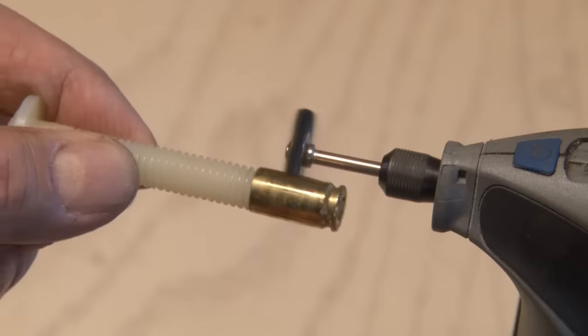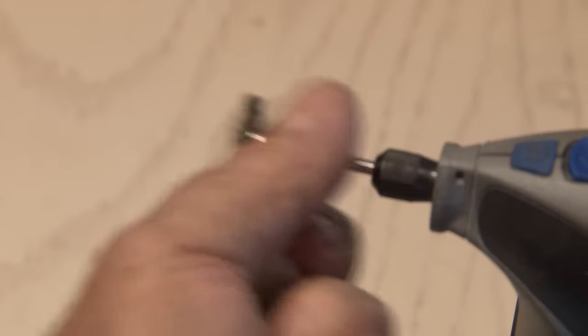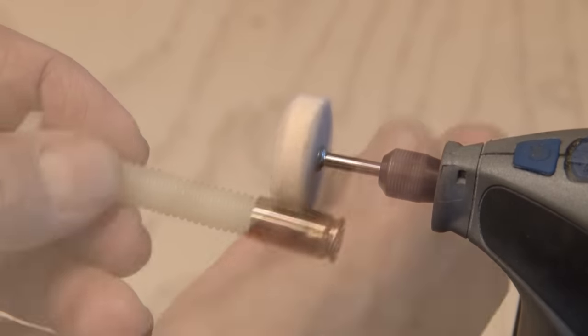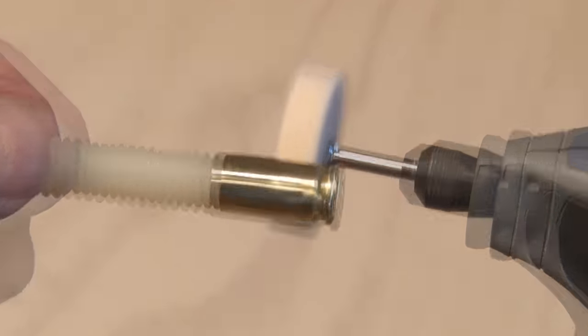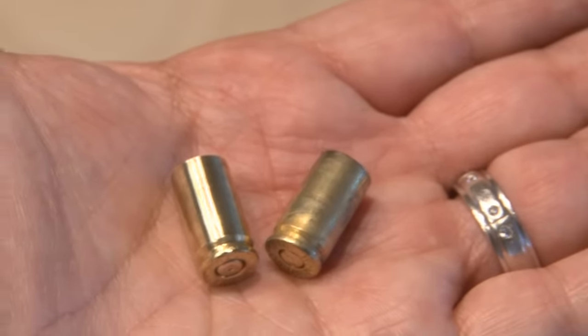I'll run that steel brush over it and all the way around to give it a nice shine. When it's shiny enough, I'll remove the steel brush and change it out with a cloth polish wheel, which will buff it to a high gloss finish. You can really see the difference between the new buffed-out shell casing and an old one.